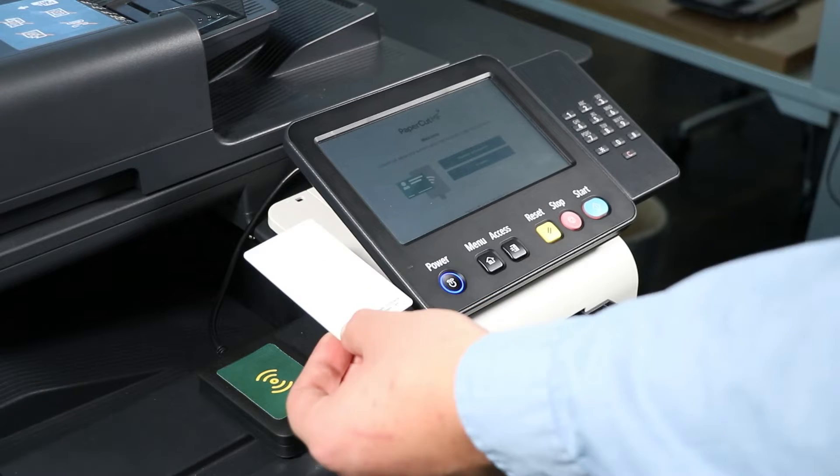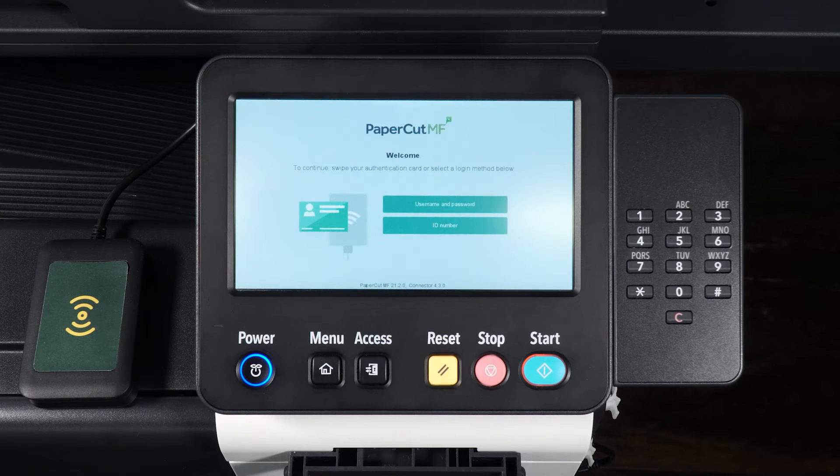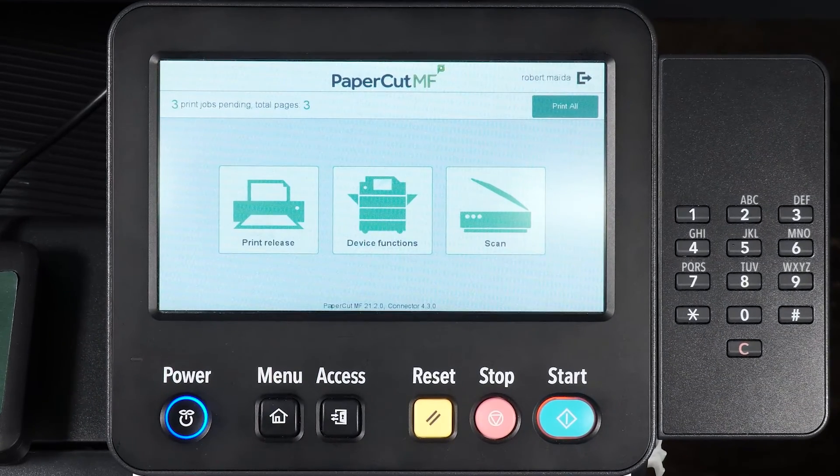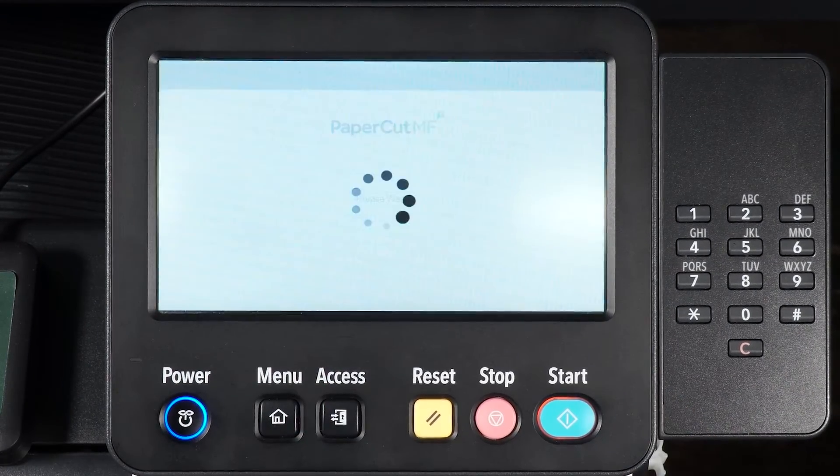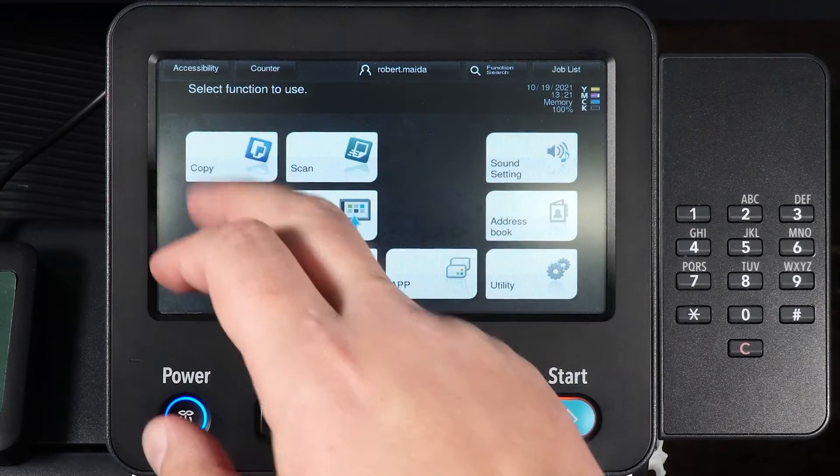Locate the access badge reader on the device and tap your badge to log in. From the home screen, select Device Functions or Access Device, then select Copy.